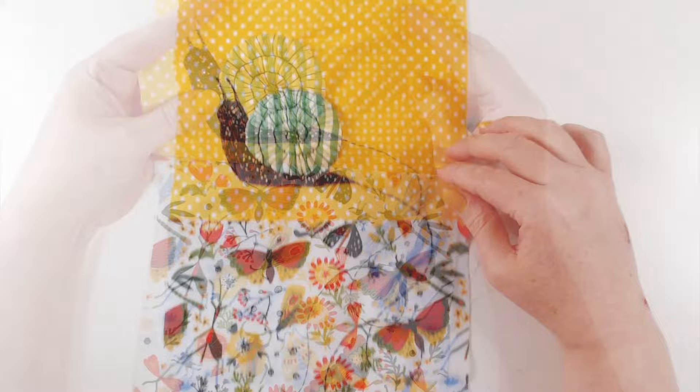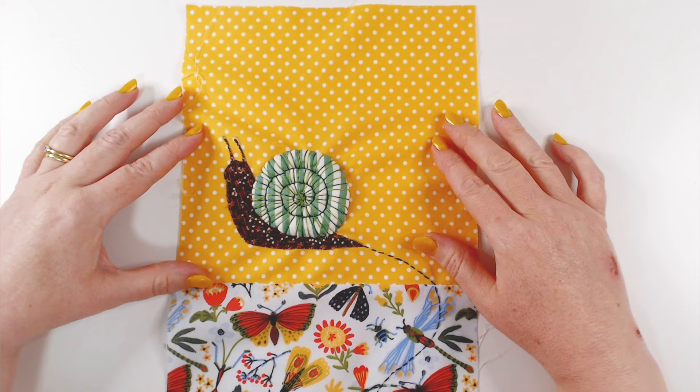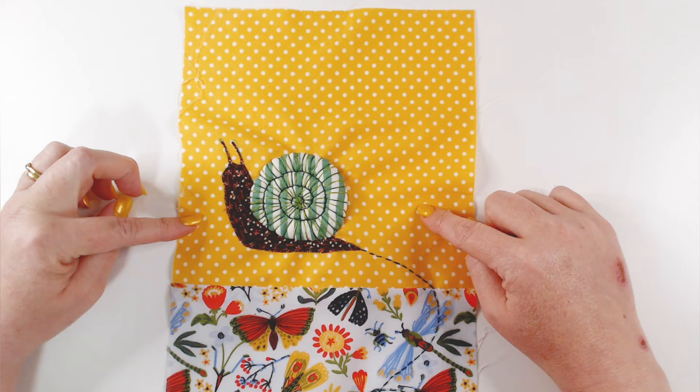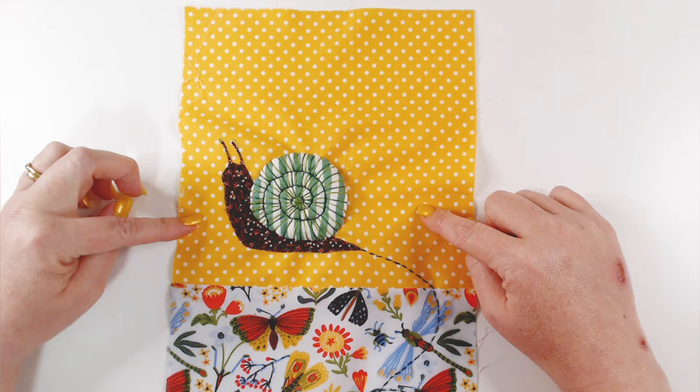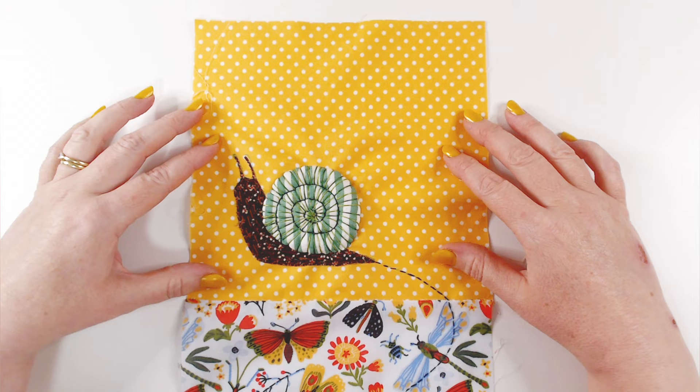That's our finished block for this week — I hope you've enjoyed that! Do share your creations at hashtag Episode 23 Quilt. I'd love to see your versions of our little snail. If you've enjoyed this and want something similar, I'll put some videos over here. If you're enjoying our content and want to see more, just click on our logo down here to subscribe. Have a great week making your little snail and I'll see you in the next video — thanks so much for watching, see you next time, bye!